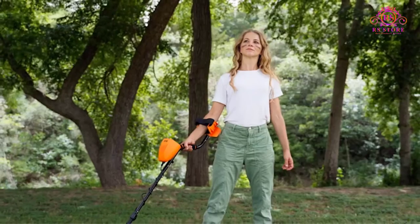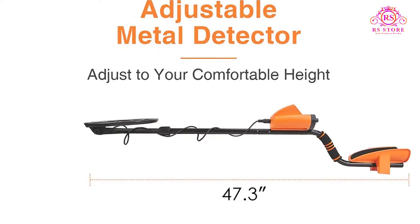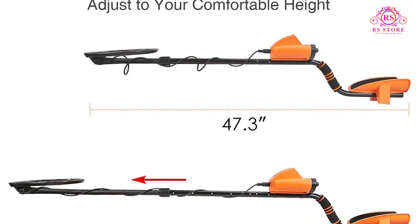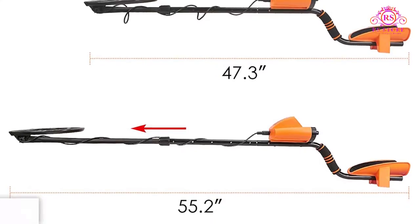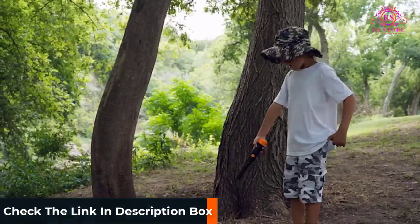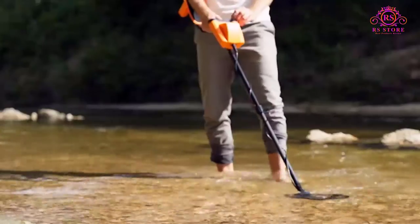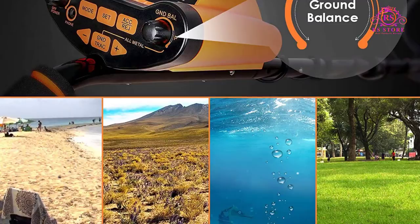All metal mode will detect all metals in the area including iron, aluminum, gold, bronze, and silver without filtering at all. Notch mode allows the user to ignore undesirable metals so you can focus on your intended targets. Discrimination mode lets you choose the type of metal object you want the detector to detect and ignore all other metals. This metal detector also has a manual ground balance adjustment function so you can decide what is included in your search and what is not.